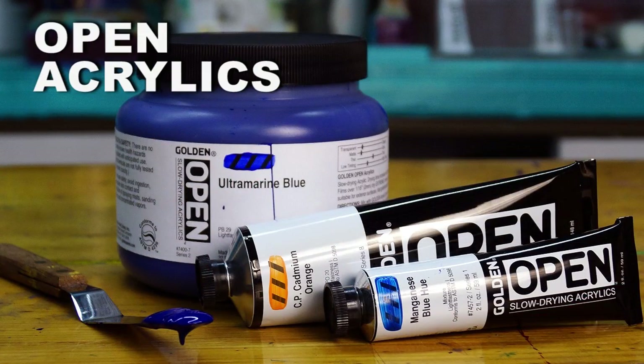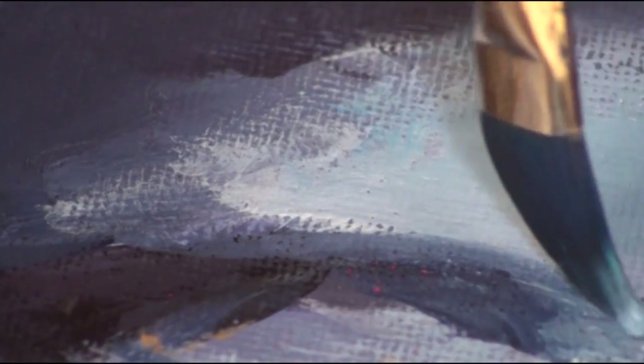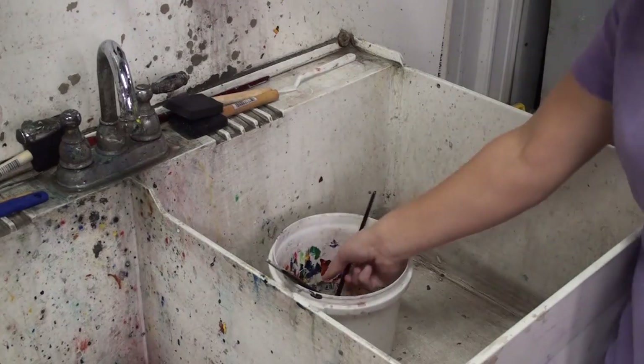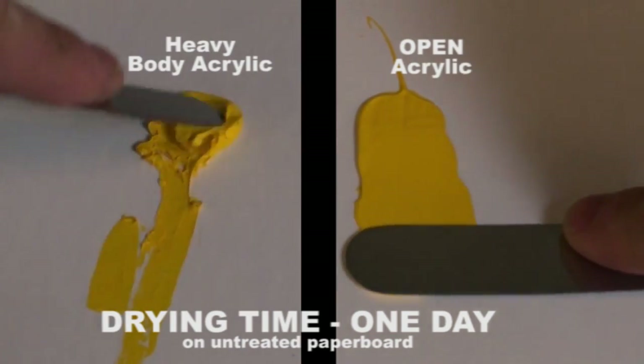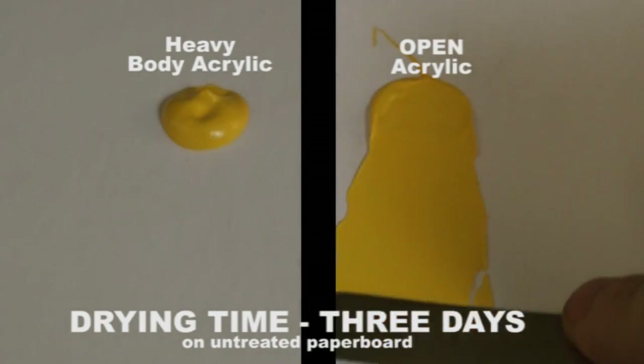Open acrylics offer something very different from heavy body and fluid acrylics. Open acrylics are slow-drying paint, which allows artists more time to blend and manipulate paint on their palette or canvas. The viscosity of Open is looser than heavy body acrylics but more solid than fluids. Open allows you to blend colors and do things generally associated with oils, with a more relaxed painting experience and less wasted paint because you can cover your palette and use the same paint for months. Best of all, open acrylics clean up with soap and water — no solvents are needed and there are no harsh odors. Open colors are completely compatible with heavy body and fluid acrylics, and you can intermix them to speed up or slow down drying times. However, thick applications can take an extremely long time to dry, so for underpainting and impasto work, we recommend regular fluid and heavy body acrylics.